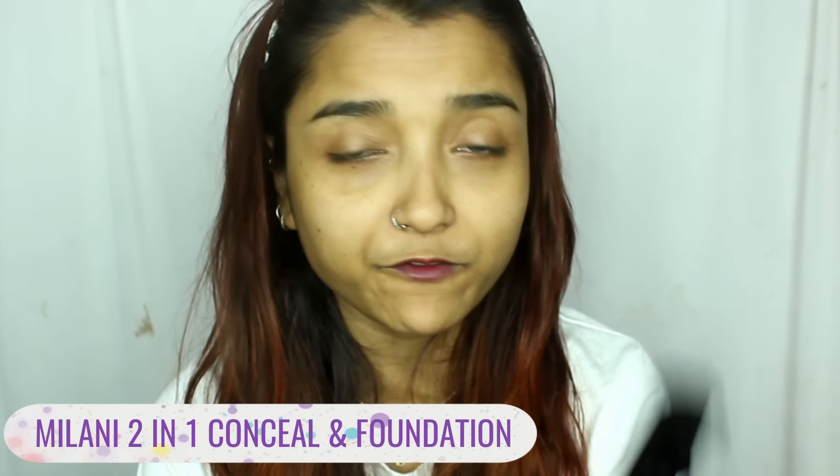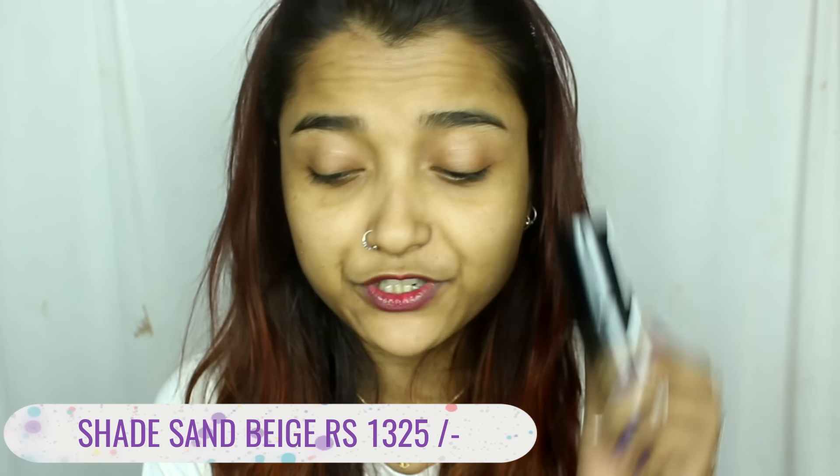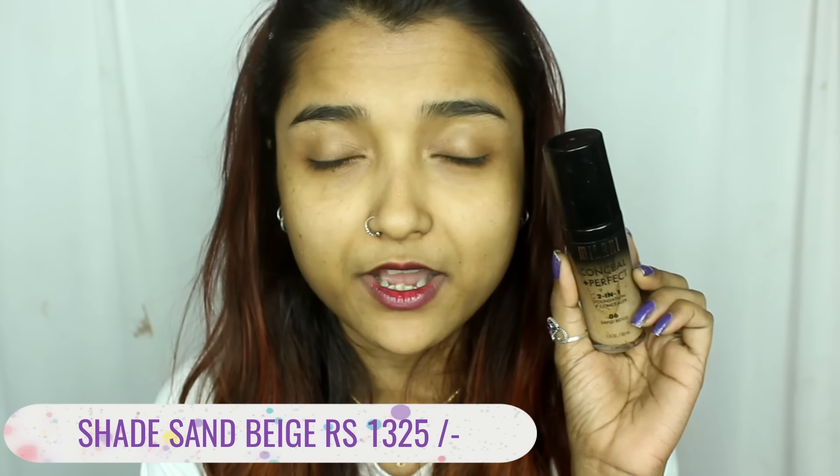The foundation I'll be using today is the Milani Conceal Plus Perfect 2-in-1 Foundation Concealer. A lot of you guys asked me to review this foundation. This is supposed to be a dewy finish foundation with very good coverage, working both as a foundation and concealer. It claims medium to full coverage, lightweight, oil-free formula, long-wearing, water-resistant, and sweat-proof. That's quite a hell lot of claims!